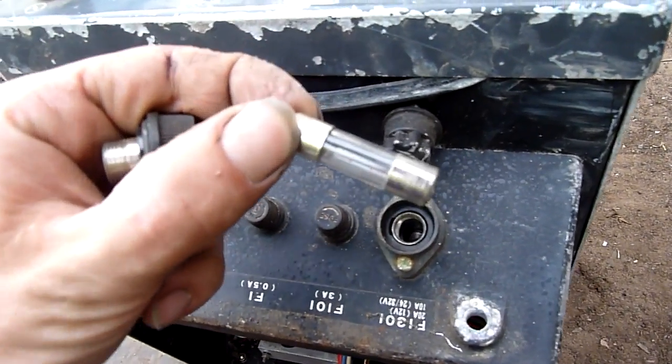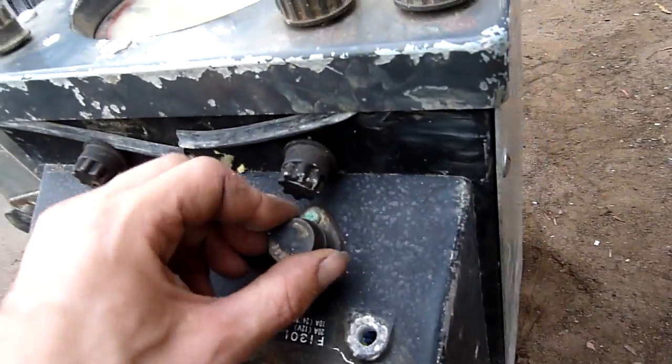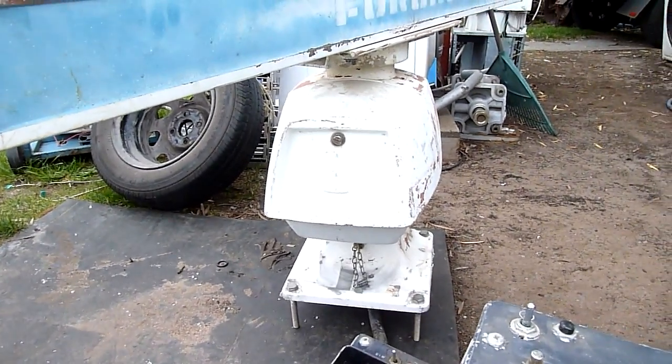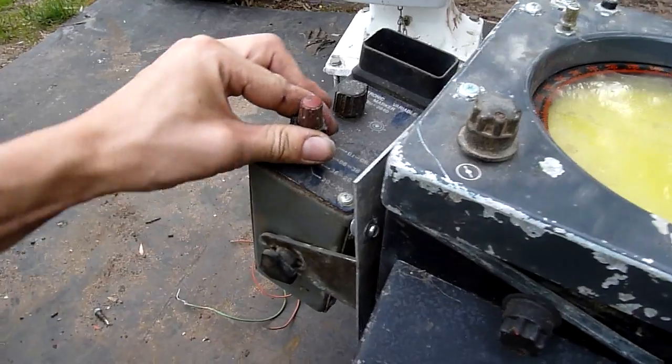There's a giant fuse in there — something's probably horribly wrong in this unit, so God knows what. We'll open that up tonight — I'll post a separate video of that.